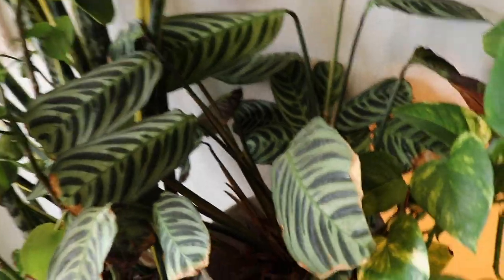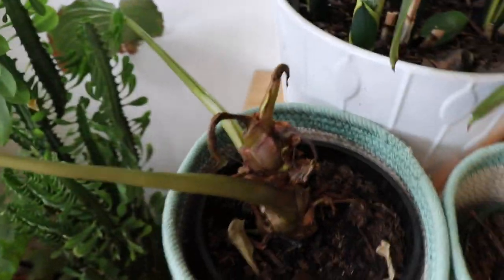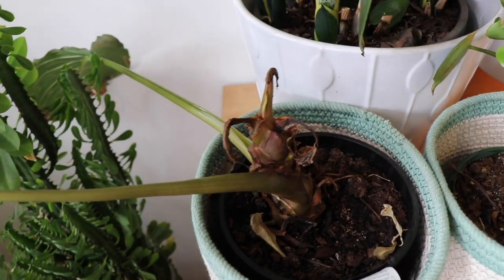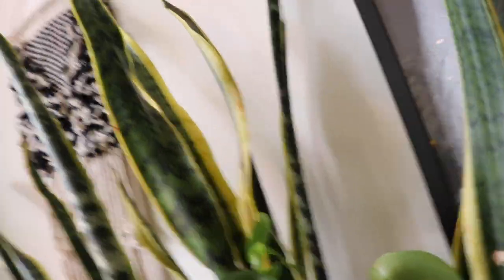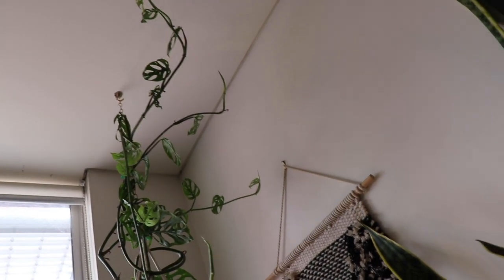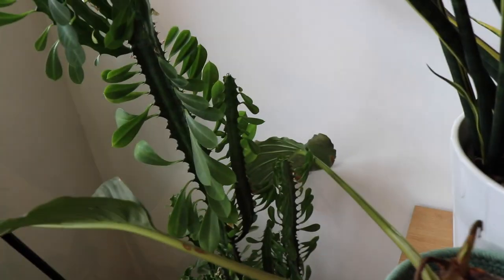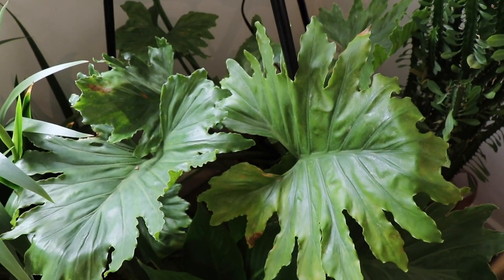We've got some Calathea, some Aloe Vera. We've got a really rough-looking Bat Flower — I don't know what's wrong with that, guys. If you know how to make this look a bit healthier, please let me know. Peperomia, the Sansevieria. And up here we've got another great big scrolling Monstera, the Swiss Cheese. Down here we have got a Euphorbia, which is thriving big time.